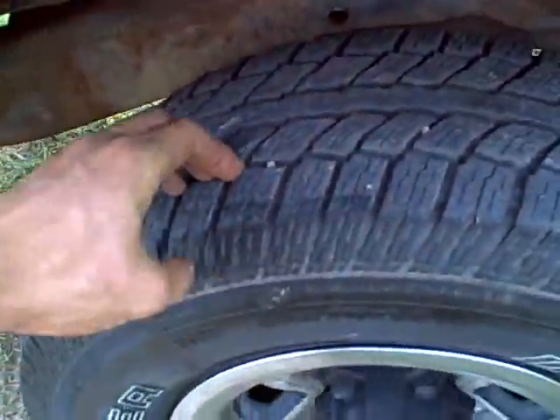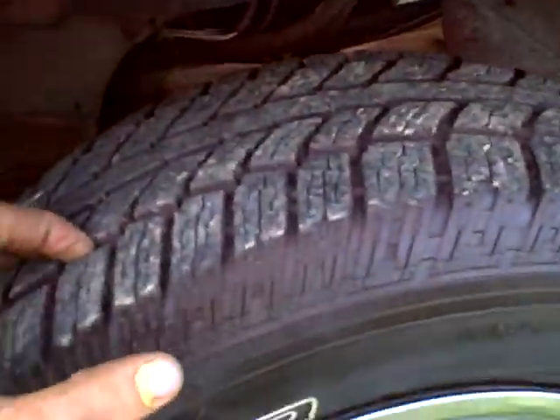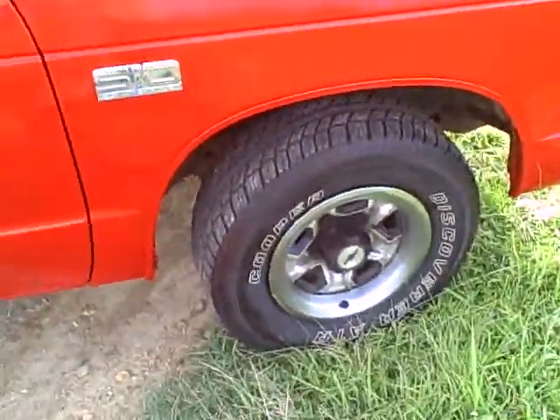Let me show you these other tires over here. They're all good tires, you're ready to go. Good tires on the front on here on this one. That's what the tires look like.